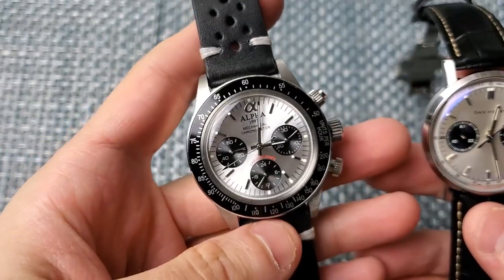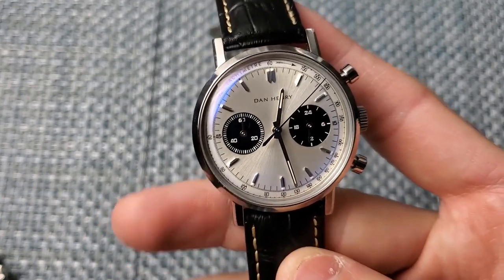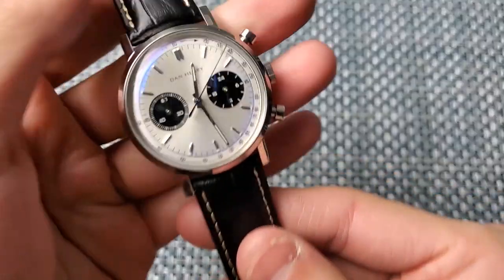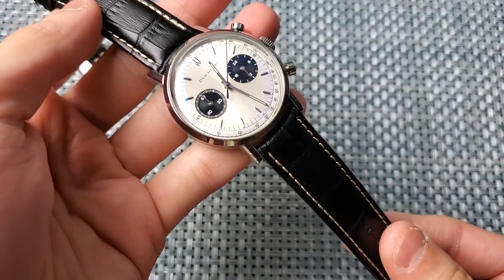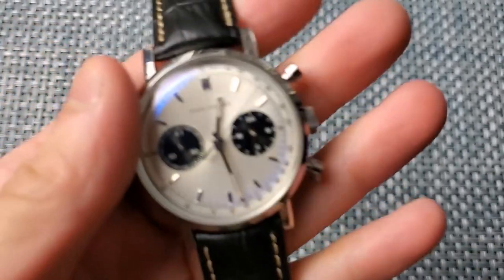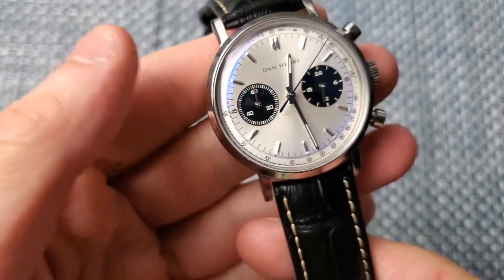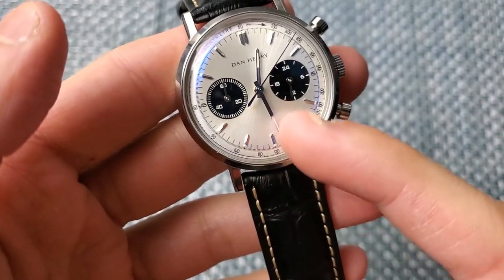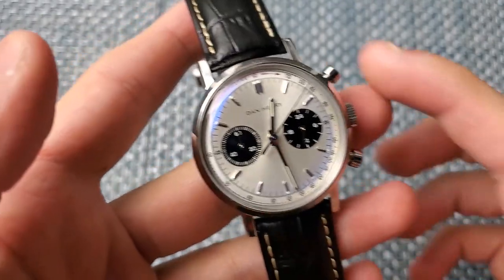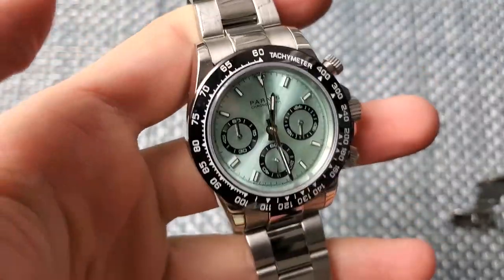The Dan Henry's straight lugs, rounded case, and domed crystal give it a very dressy element, making it better suited for more formal wear compared to the sportier Alpha Daytona. I put it on a surprisingly nice faux-alligator embossed strap that dresses it up nicely. I got the bi-compax model without the ticking seconds hand sub-dial at the bottom. This watch has gotten probably the most compliments of all of them.